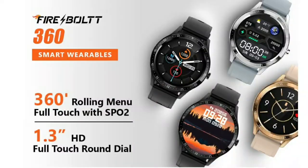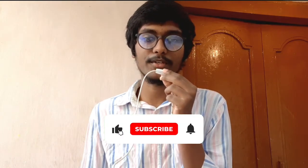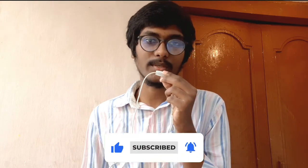I will be covering the full specifications in future videos on this channel. This is Vijay signing off — bye bye, thank you for watching.